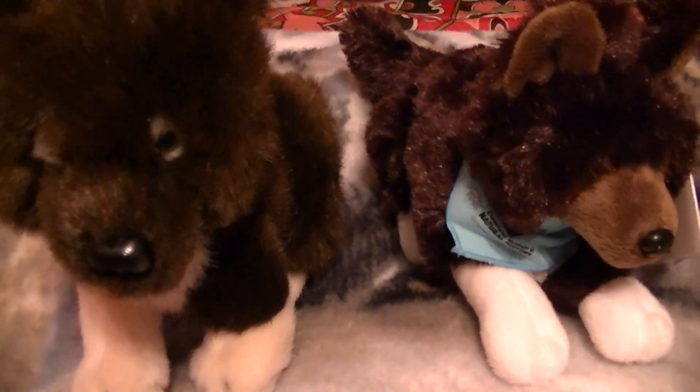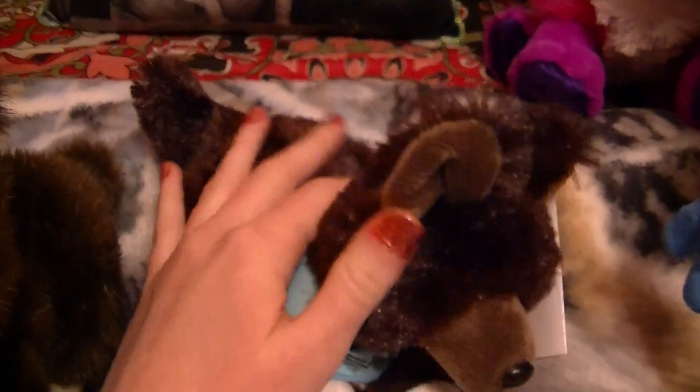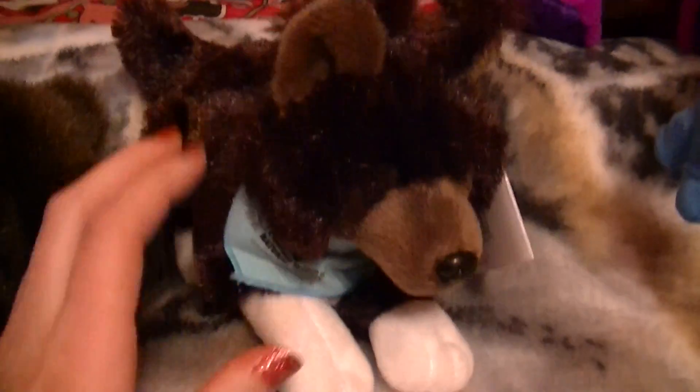He has a bandana, and this one never came with a bandana. And he is more furrier than this one, except for here. They've made his ears and face and legs less furry, where this one it's pretty much all the same amount of fur.